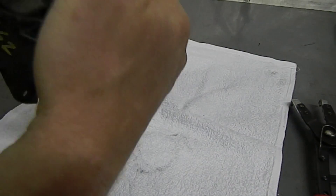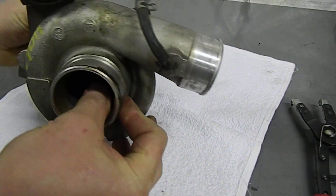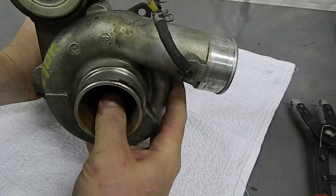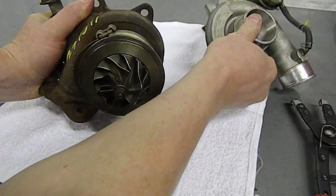With the snap ring loose, we can get the compressor cover removed from the CHRA as a complete assembly. To do that, hold the compressor against the turbo, flip it over, put your thumb on the turbine shaft, and use your fingers to pull the compressor cover off the turbo nice and gently.